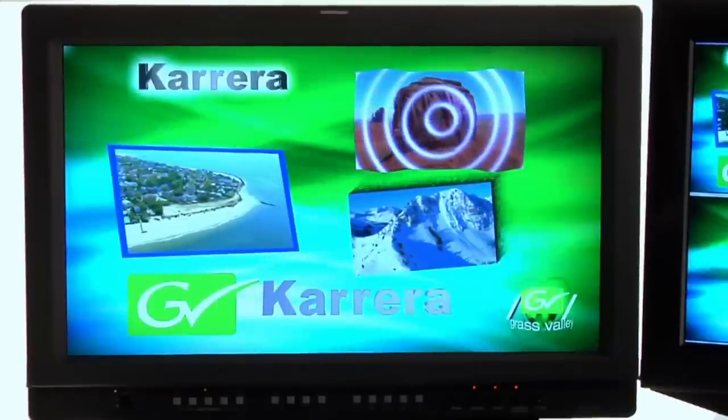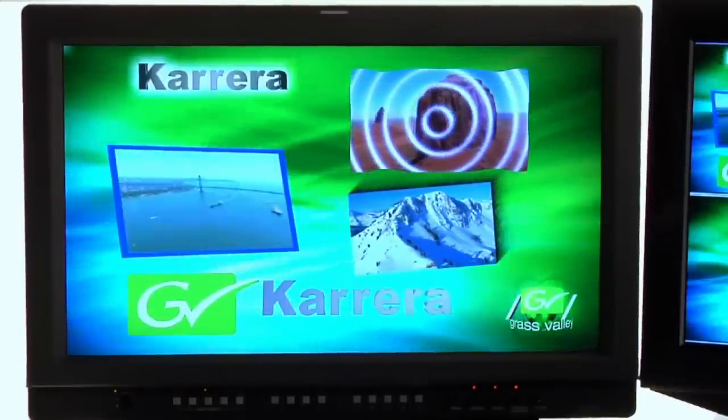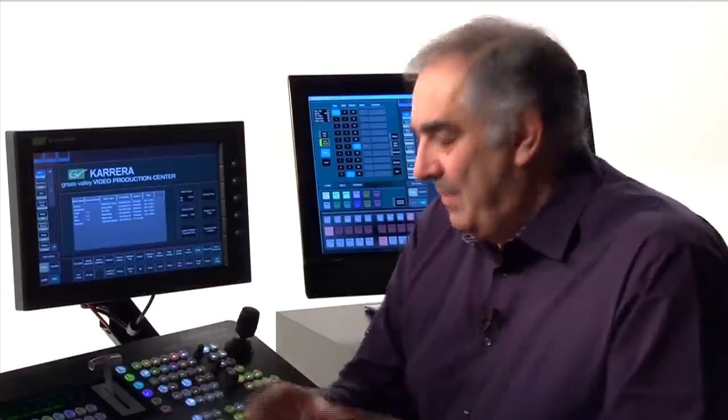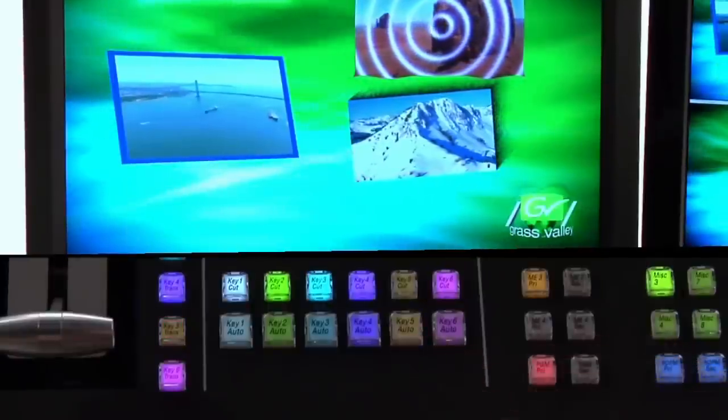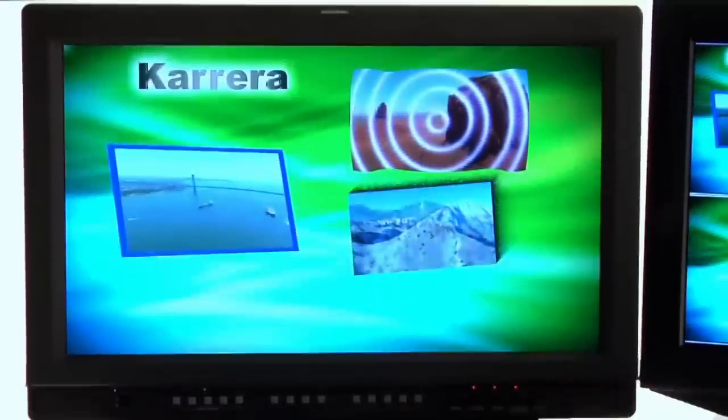The last two keyers in every MixFX bank — keyers 5 and 6 — are the ones that graphics producers like the best. They don't have drop shadow or the ability to use DVE effects, and that's good because the price we pay for our graphics these days is so high that the ability to guarantee they look right on air is a saleable item within itself. I'm going to fade them away — horizontal key control, program, key 5 auto, key 6 auto. Now we're looking at just the first four.